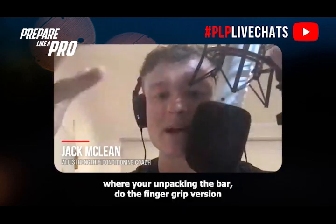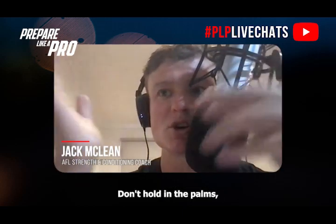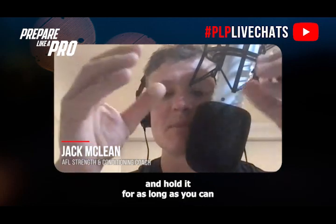During those heavy lifts when you're unpacking the bar, do the fingertip grip version — don't hold in the palms, hold at the end of the fingertips — and hold it for as long as you can to develop your finger strength.